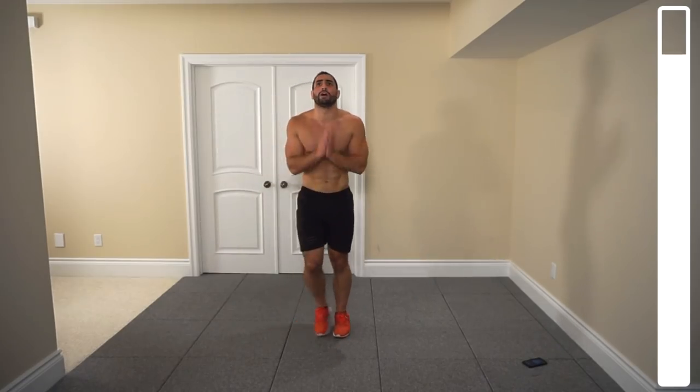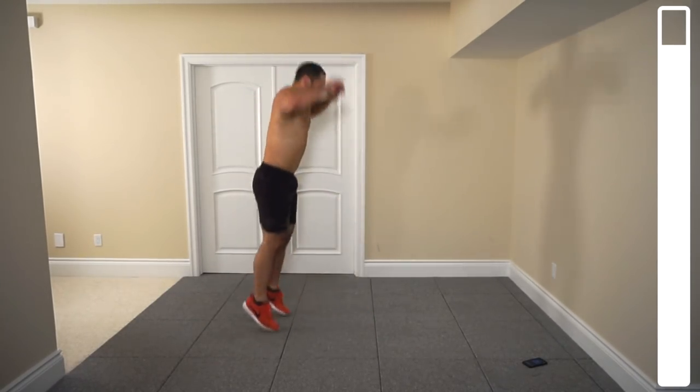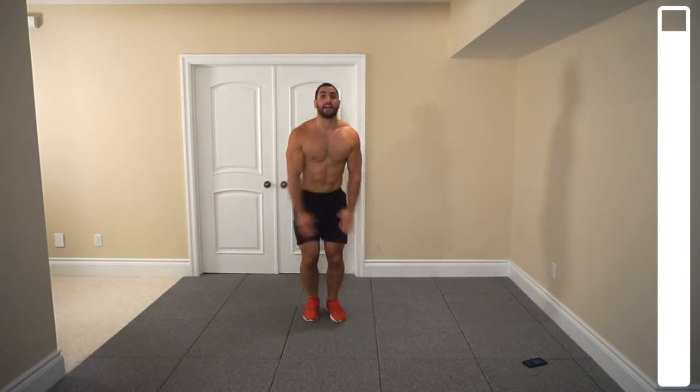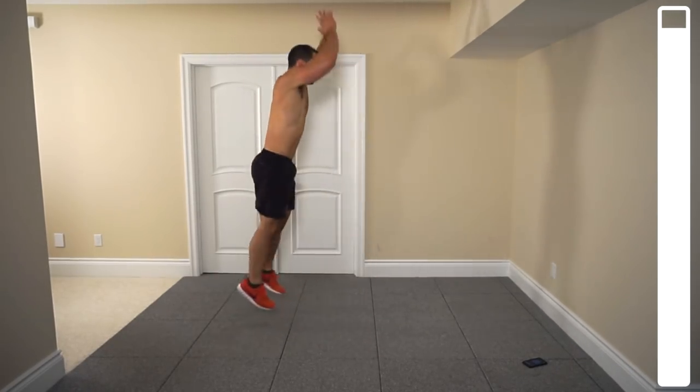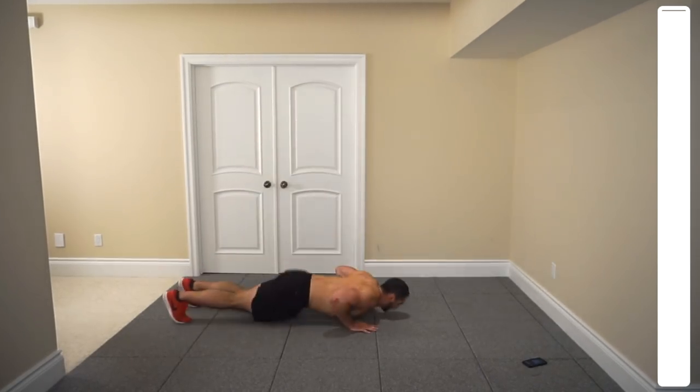Alright, last one — 3 jumping jacks into a burpee. One, two, three, back up. This is where you're going to feel it. Push through, complete the round. Come on, keep yourself moving. Let's go — try not to stop in between the movements. Six more seconds, come on. One more. And good.